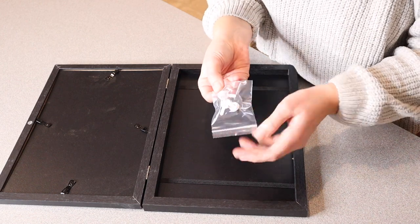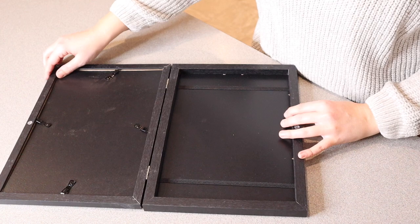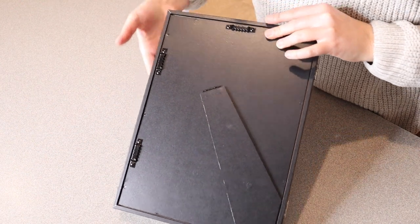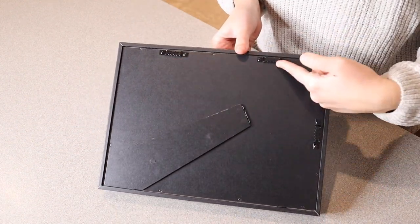It also comes with little hanging pieces so you can fasten these into the wall and hang this really easily. You can see the little hanging options are right back here — there's one for if you hang this up and down, and if you hang it horizontally it has two of these little hanging pieces.